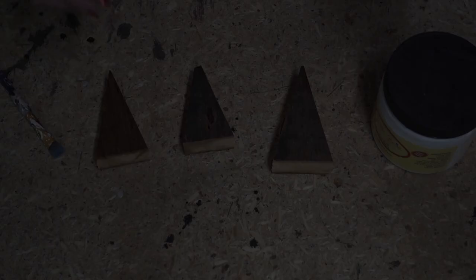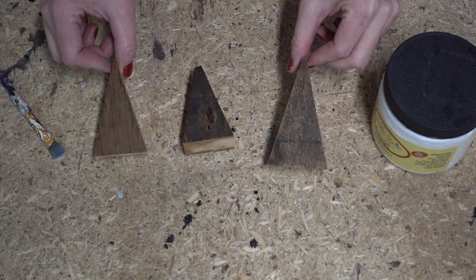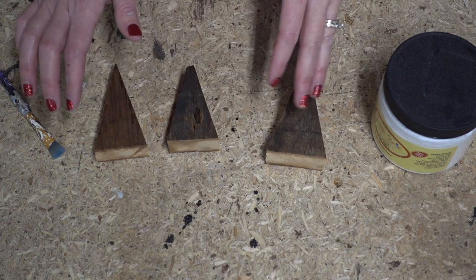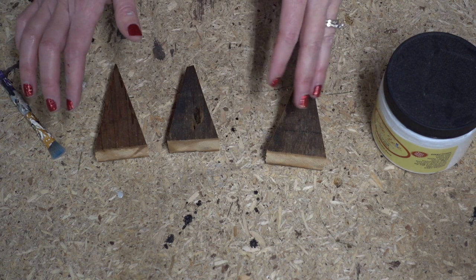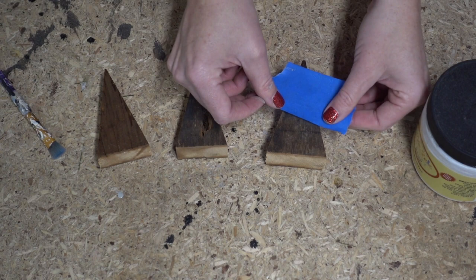Idea number two is really simple but I think really cute. I cut some triangles from some scrap wood — this is kind of a reclaimed wood. You can cut them any size that you'd like and we are going to give them a bit of a modern flair with some paint. I saw this in a magazine and thought it was adorable. I made these tiny because I have a project coming up where a few little trees will go just perfect.